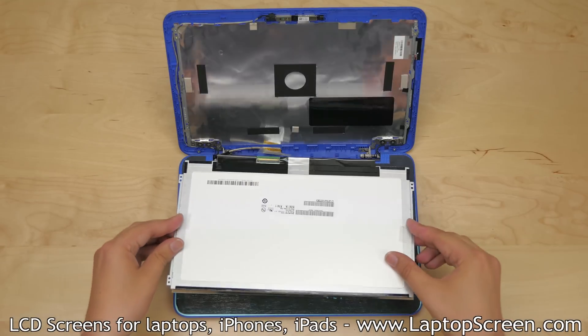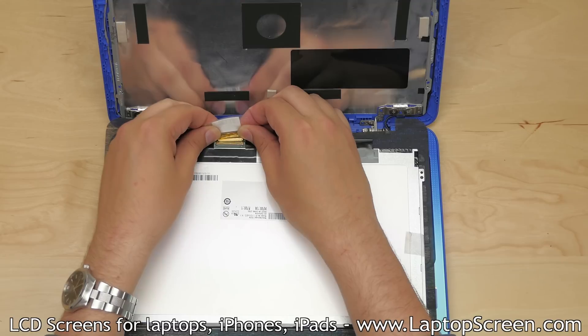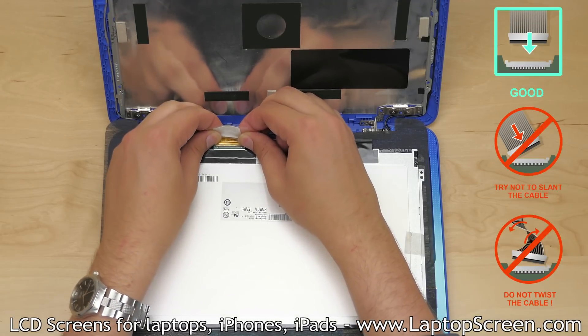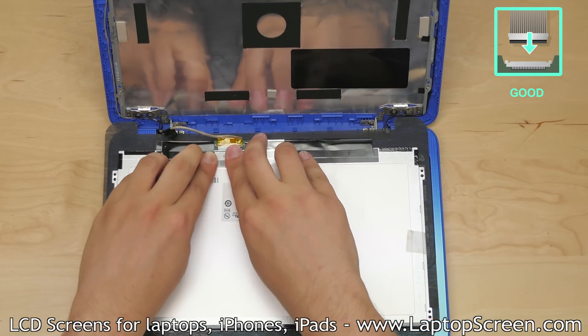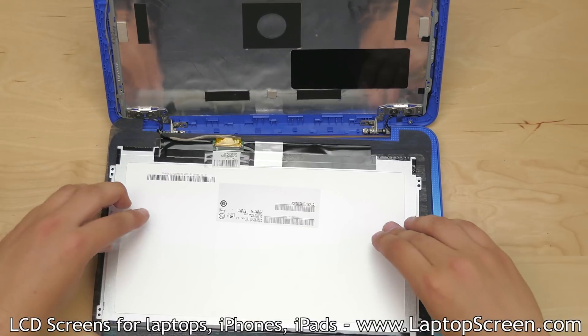At this point, the new screen can be installed. Place the new panel on the keyboard and align the video cable. Using both hands, gently reconnect the video cable, making sure it's not twisted or slanted — it must be plugged in straight. Attach the video cable to the bottom of the LCD with sticky tape.